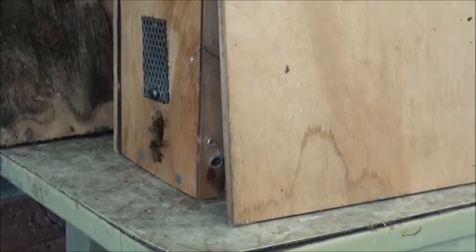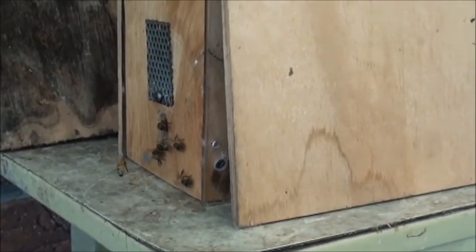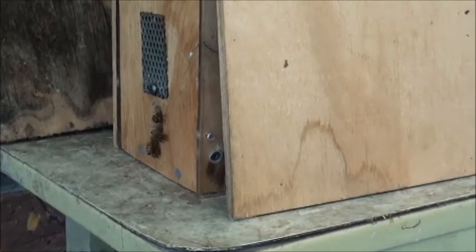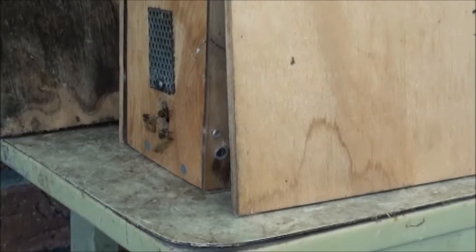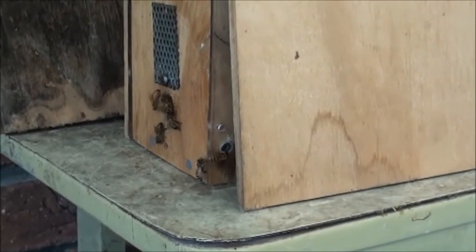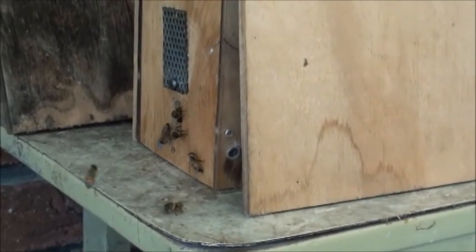To refresh your memory, this hive was ready to swarm and I made a bit of a mistake — I took all the brood out of it. At the end of that video I took the last frame of brood out and left them with a sheet of foundation and two empty frames with a little bit of comb with a few eggs in it. That wasn't enough to hold the bees in the box, so the bees decided they were going to swarm, and they did.